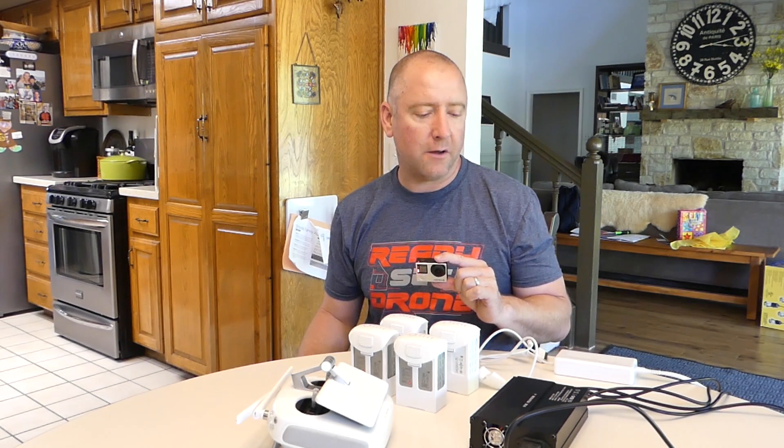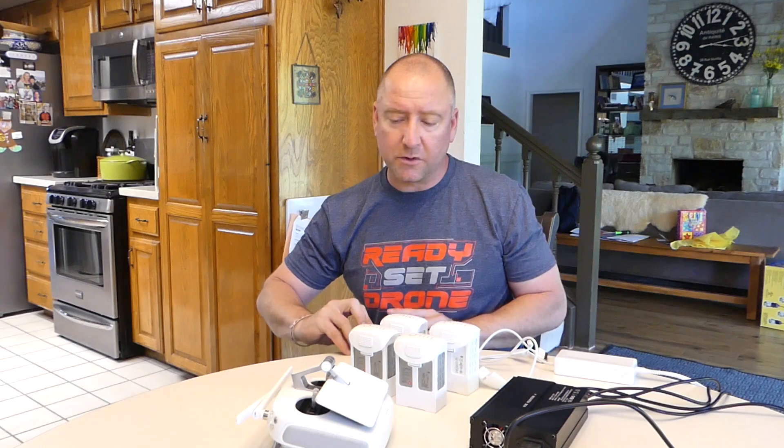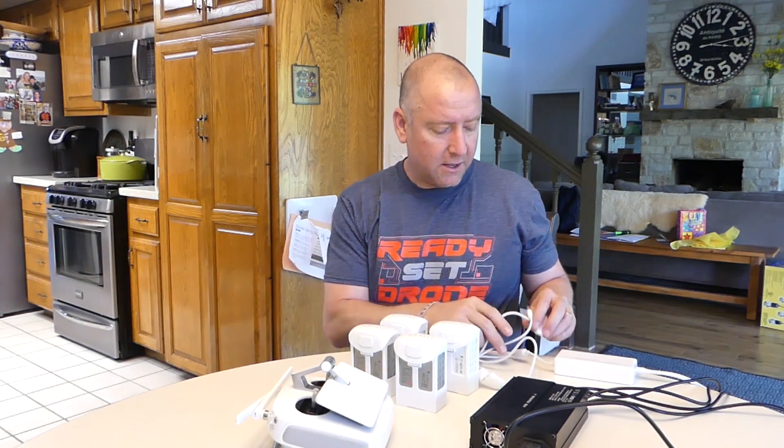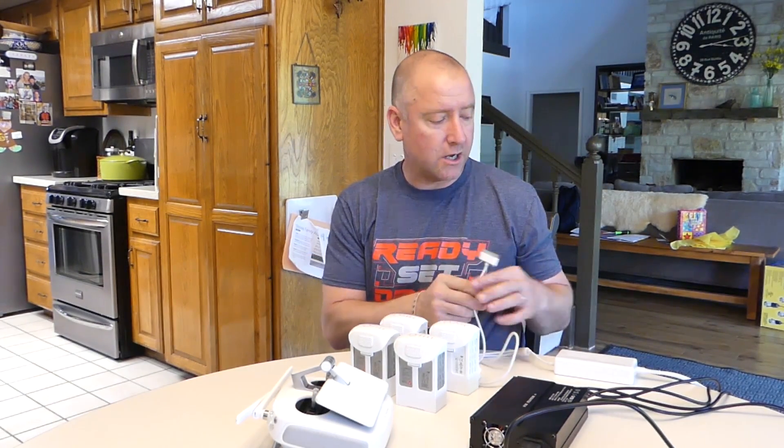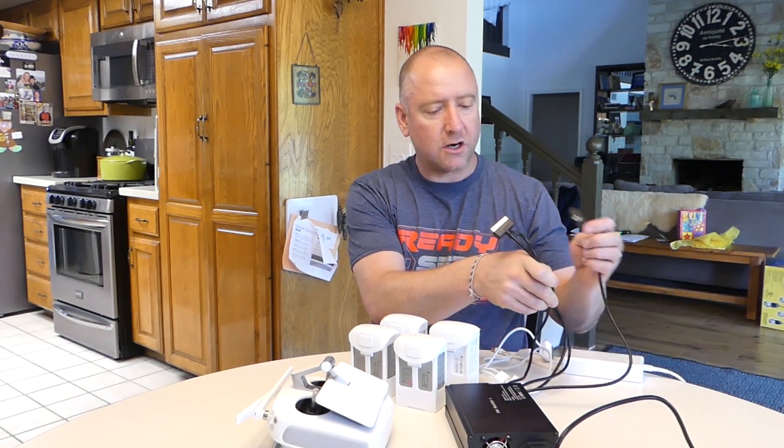So if you noticed, I've done two videos right in a row. One was for the DJI Mavic Pro aftermarket battery charger. This is the Phantom 4 aftermarket battery charger. The big difference between this and the one that comes with the Phantom 4, just like the Mavic, is that it will charge three batteries at the same time. It has three cables here that allow you to do multiple charges.